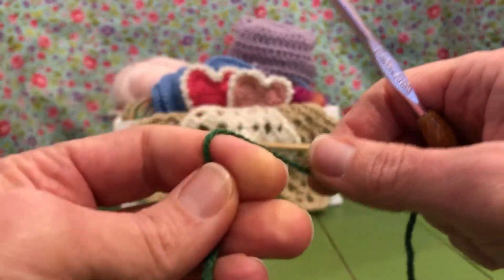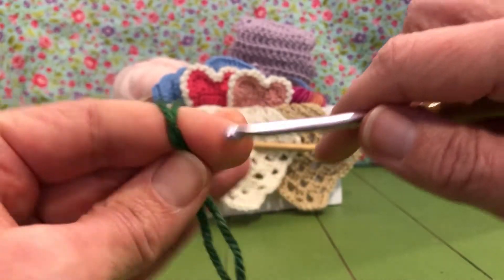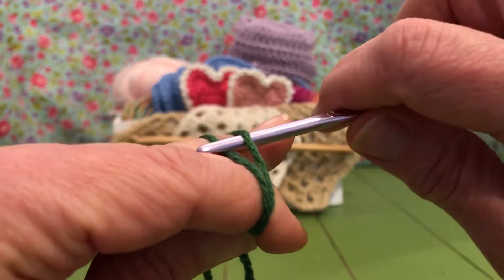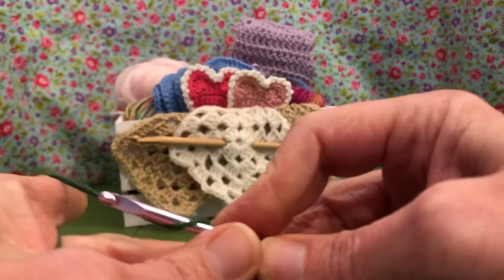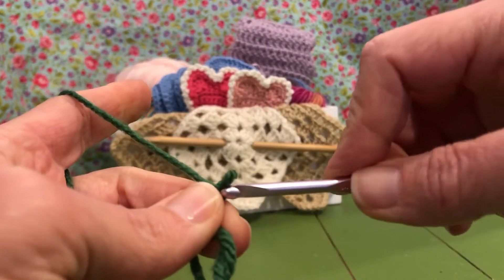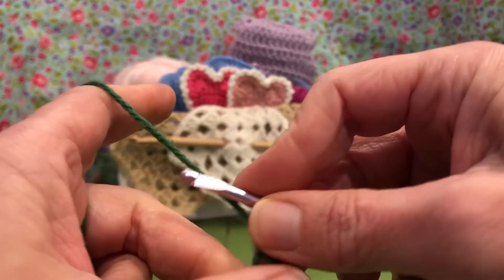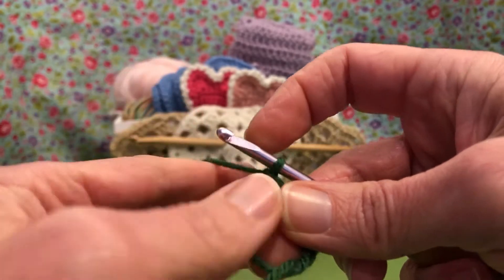We start with a magic circle for this project. We're gonna yarn over, we're going to cross it, yarn over again on the other side of our hand, put our hook through, grab, twist, and yarn over. If you need a slower version of that, I do have a video from earlier to help you out with the magic loop. There we go.